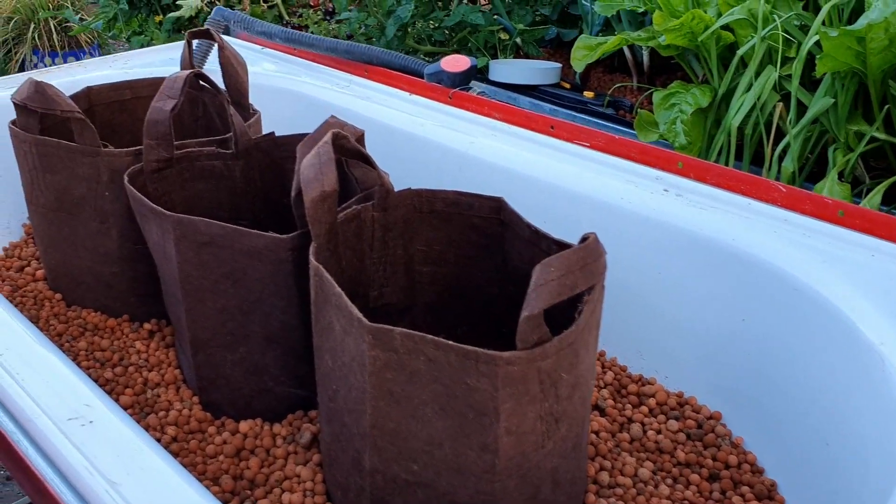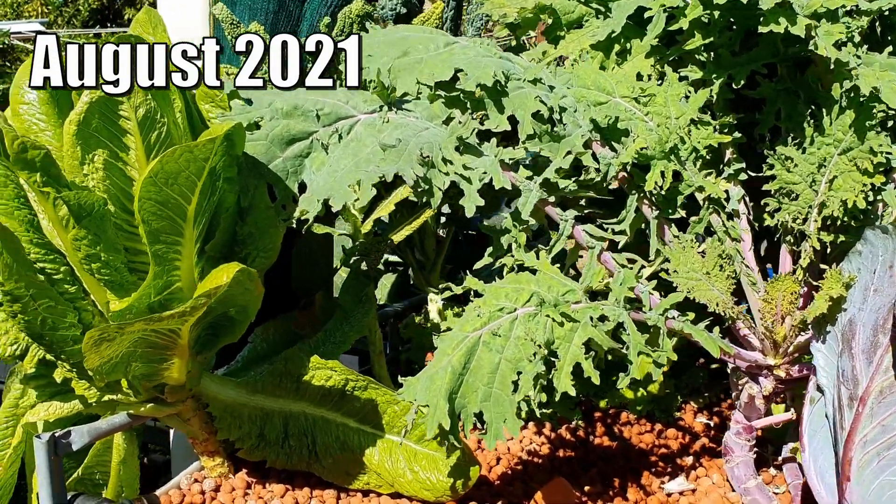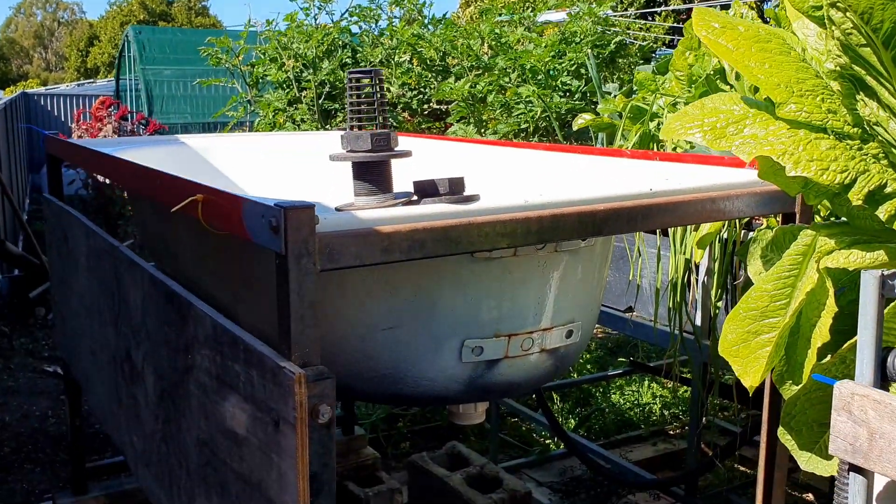The first dual root zone bed we'll have a look at is one I made out of a repurposed bathtub - it was actually our compost worm farm a number of years ago but I've repurposed it into the dual root zone bed. We'll start off looking at that before we take a wander over to Owen's and check out his dual root zone systems. I thought I'd have a crack at growing some potatoes in my repurposed bathtub worm farm.